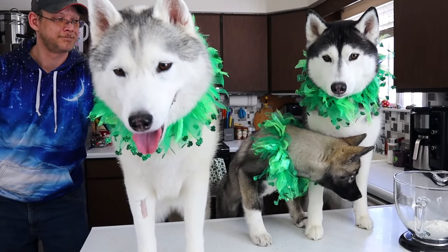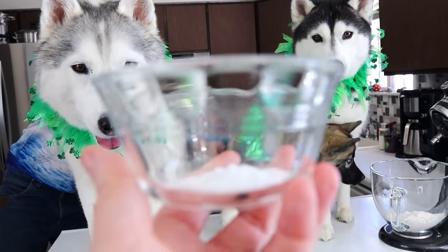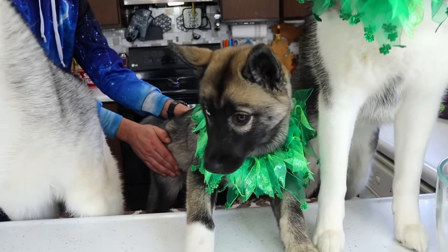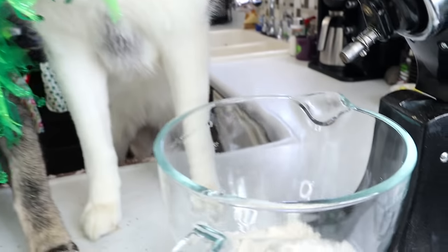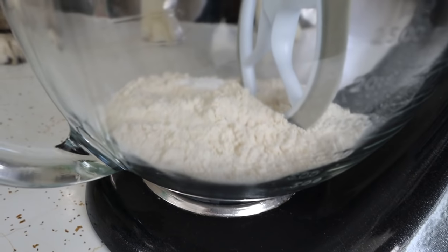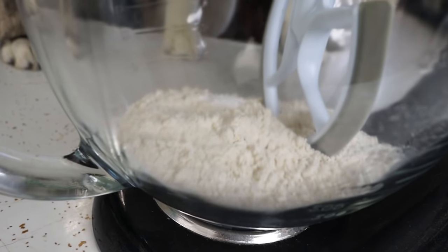Next, we will be adding one teaspoon of baking soda. Make treats with puppies, they said! It'll be fun, they said! We're gonna put this right in here. Now for a moment, we are just gonna mix these dry ingredients together.